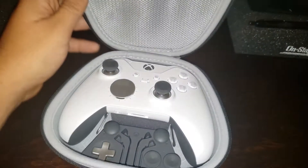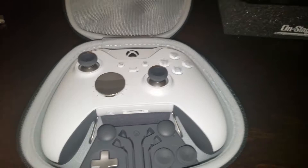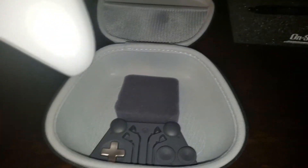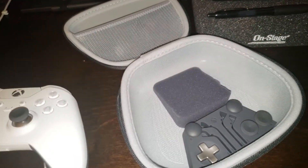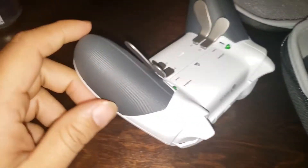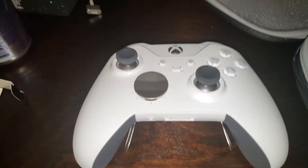Let's open it up. Here is the white Xbox Elite controller. I kind of like how it looks — it looks better than the black one and the Gears of War one. If you guys want to check out those videos, click the card on top for the Xbox Elite black controller unboxing. Here it is.